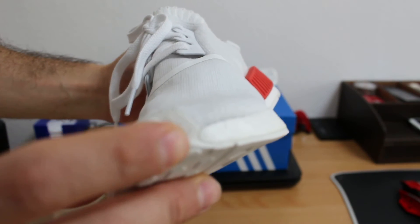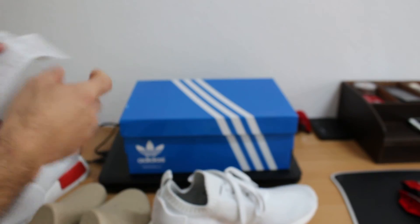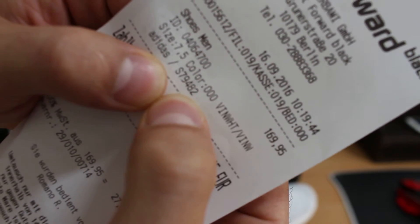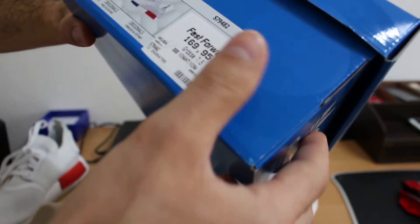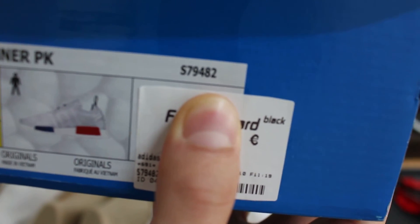This is the serial number. I will show you something else — see this number here: 79482. It's here too, on the inside: 79482. The serial number matches.